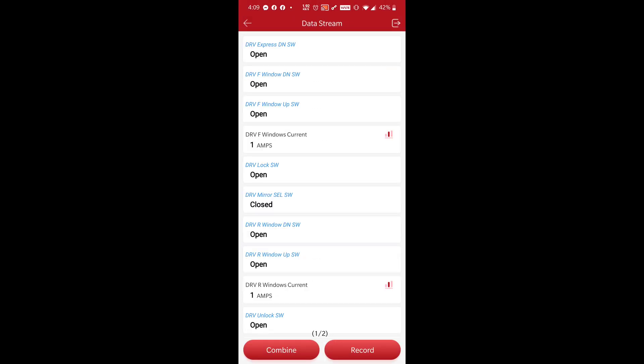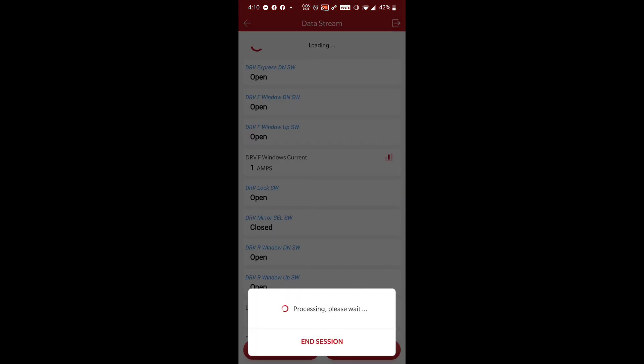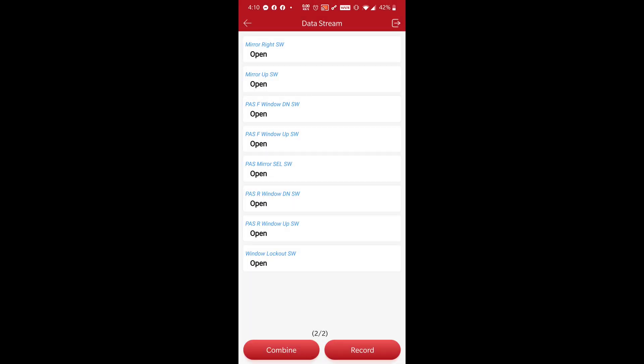So guys, we did a full system scan using the ThinkDiag — driver's door module shows up! Let's go into this driver's door module. Read fault codes — no fault codes. Let's see read data stream. This is pretty interesting — we can actually look at current for putting the window down. Look at that, there's a delay. It says one amp... you're going to get more than one amp going down. Oh it says seven amps going down. Let's see what it shows going up — there's a pretty big delay. We can look at mirror switch down and up. Oh look at that — can we do window down? That's pretty awesome, we can look at all the data!